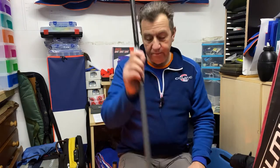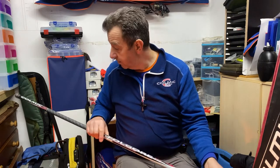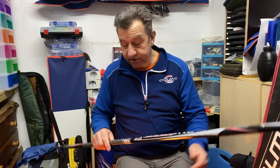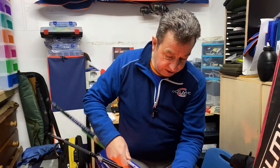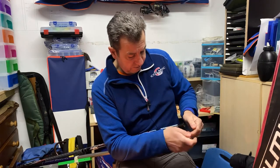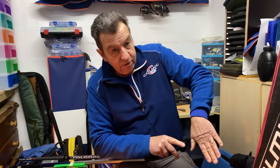The third whip is a budget one — we use these for coaching with kids. I think they retail for about forty pounds at five metres. It's a very good whip, not much heavier than the others. But the key difference is that the tip is a lot thicker. If I put them up against my hand, you'll be able to see the difference in thickness — this budget tip is probably two or three times thicker than the fine tip on the more expensive whip.